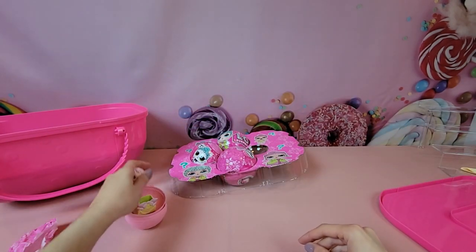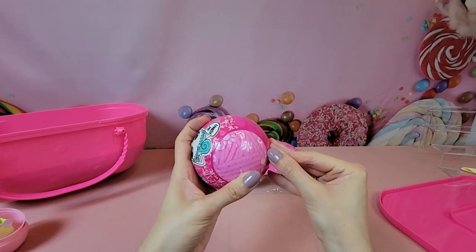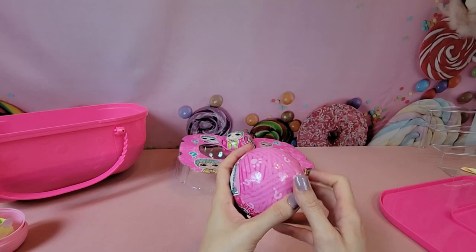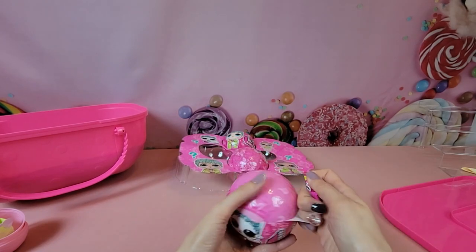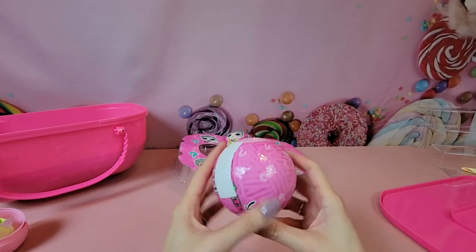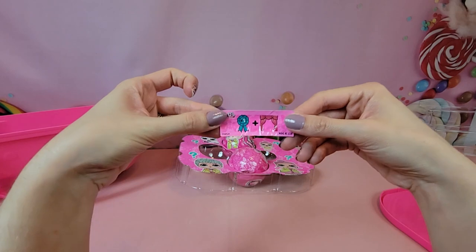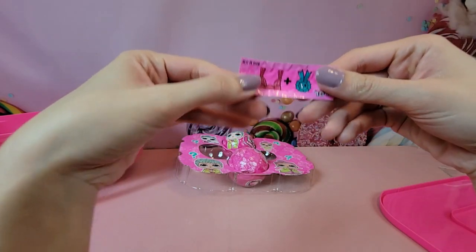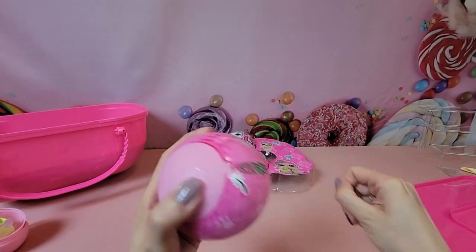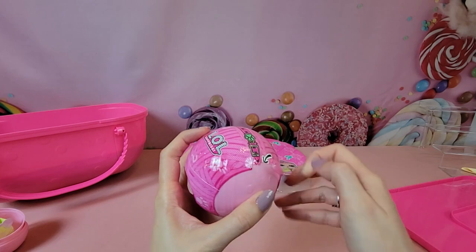Next up we're going to go ahead and work on the pet. Our clue on the pet's ball is a ribbon that says 'number one' and a curtain — 'best in show.' The zipper even has a little puppy or kitty paw print on there.